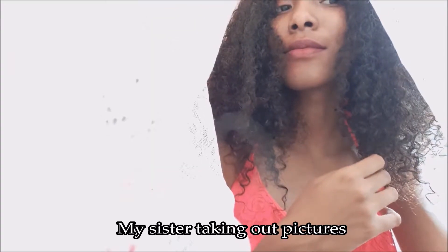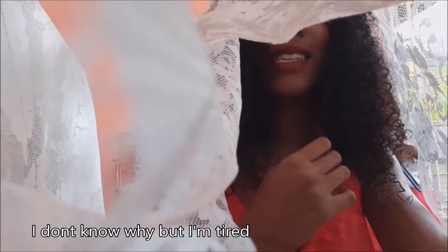My sister is taking pictures and I don't know why, but I'm really frustrated because none of the pictures are coming out good. So I'm switching and trying to do it with my phone instead of my camera — it is a mess. My hair is already getting really frizzy, which tells you how long this has taken.